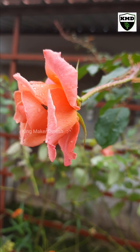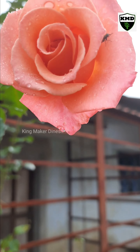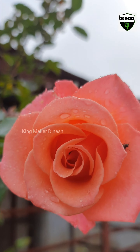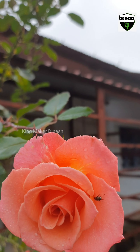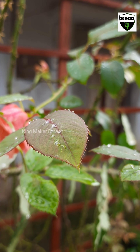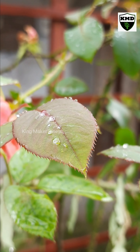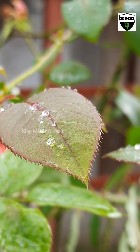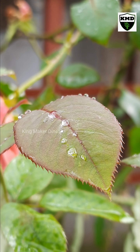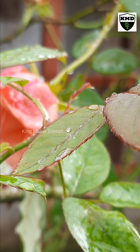Tips for growing a rose plant well — tip 7. Rose plants should be prevented from growing too tall. If the rose plant grows tall, the flowers will not bloom much, so it is very important to prune the branches to prevent the plants from growing taller. Pruning the branches will increase the number of shoots on the rose plant, and thus more flowers will bloom.